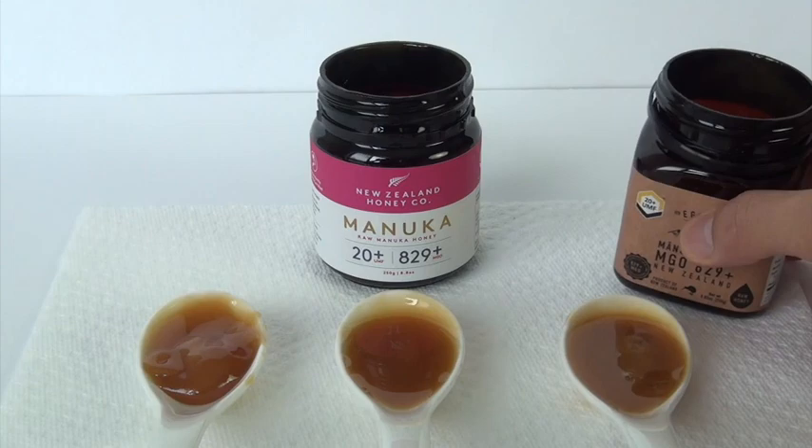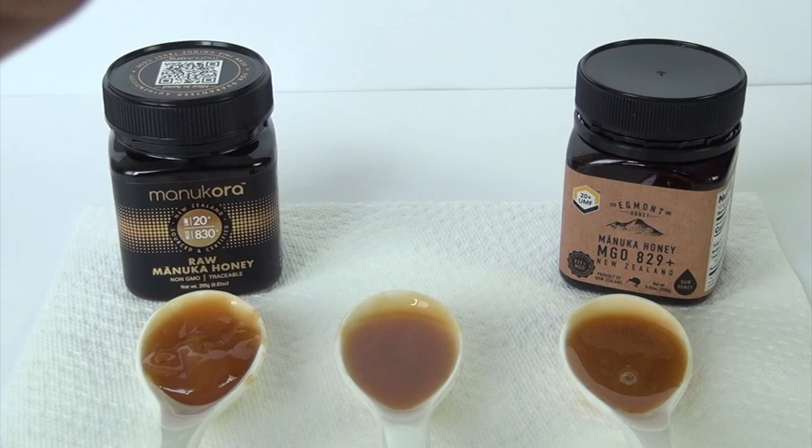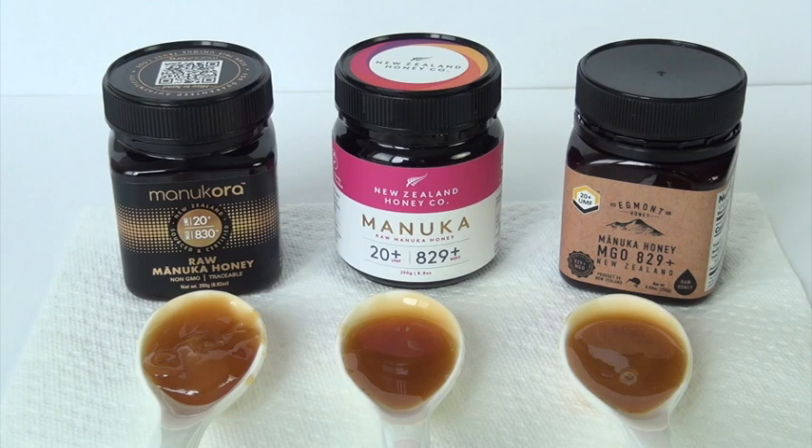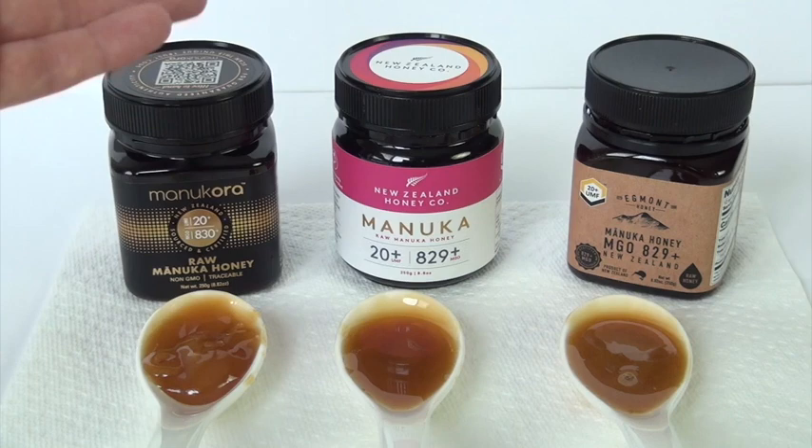Not much difference at all in the smell between the three. It's just in the taste. I find that the Manukora is superior in all these factors that I've mentioned. I am surprised that the Egmont was that expensive at $71-72 compared to the other two at $64-65.